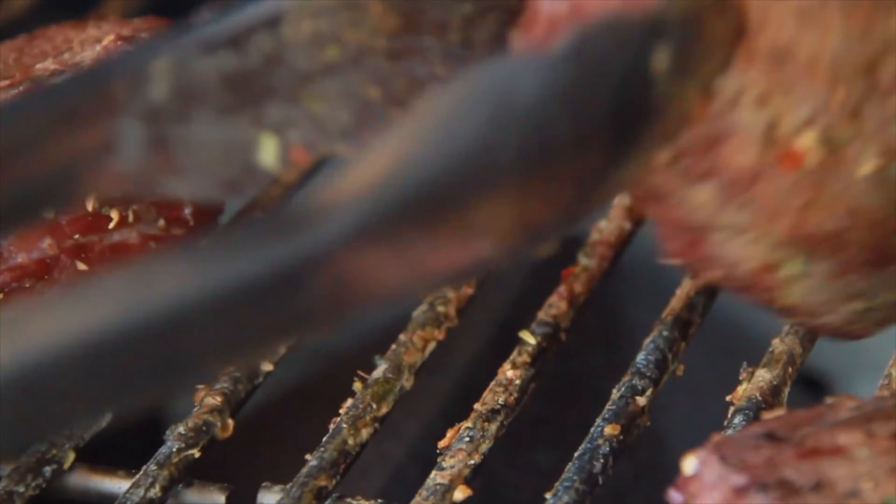That's filet mignon on the Weber Smokefire Pellet Grill. We hope you liked this recipe. Make sure you subscribe to our channel for more recipes like this. Thanks for watching, and we hope to see you at the store soon.